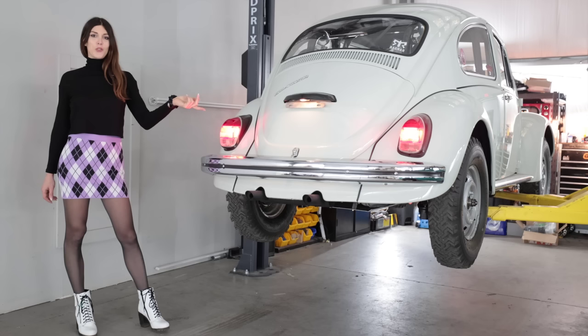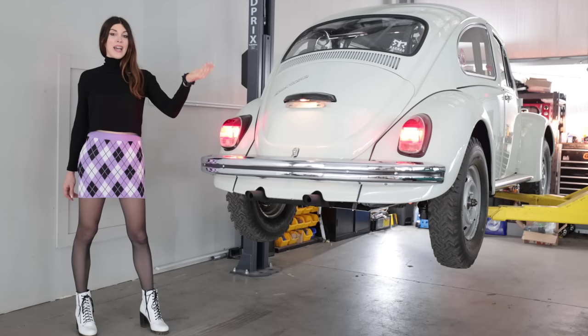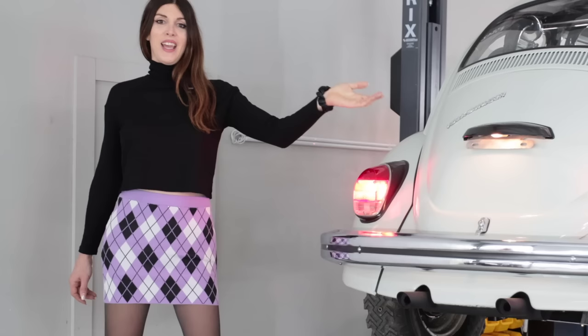Today I'm going to get this thing up in the air. We're going to nerd out on the tech specs, see what I did to restore and construct this thing, and then give it its first official bean test.